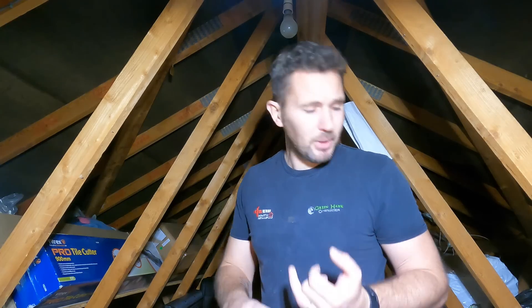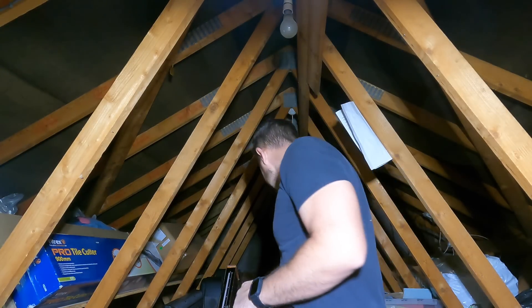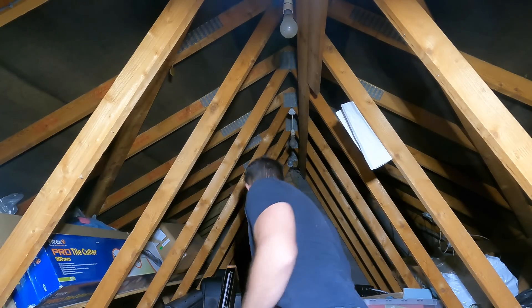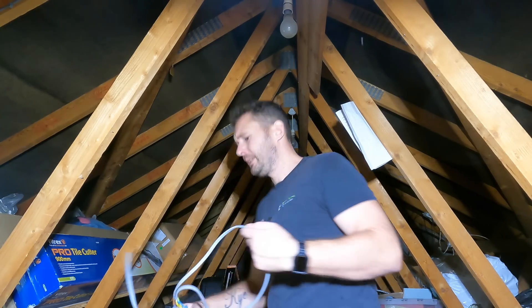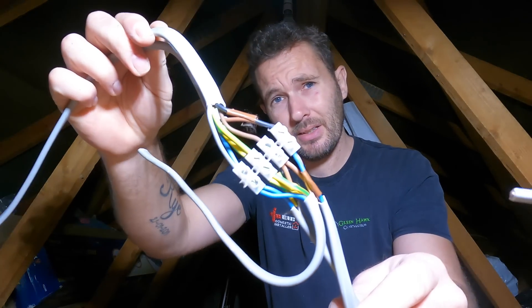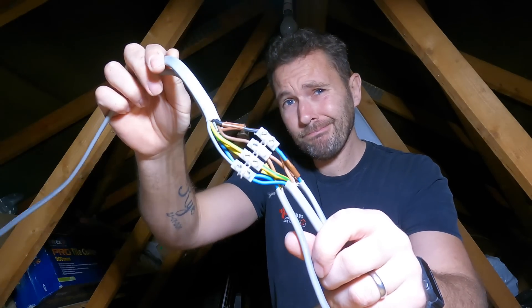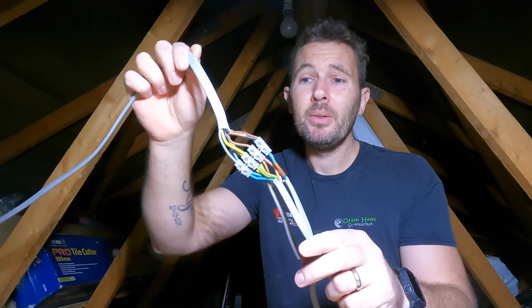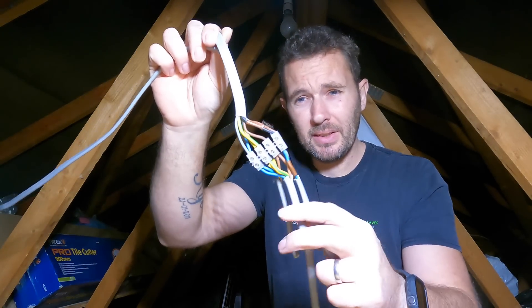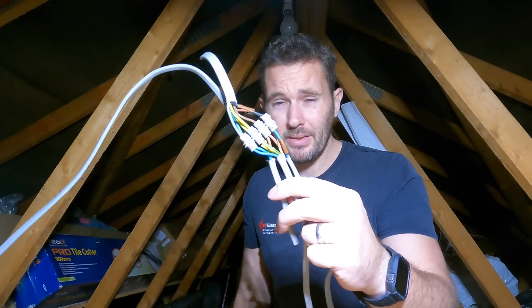I had live cables exposed which were just disconnected from a light fitting or something, just left. Now this was on a newer bit of an extension. In that same extension, this is the new sparky that's been in and done that. So that is an acceptable installation method, is it? Don't think so. That's not very good. If you are doing that and you're at that standard, you are definitely a DIYer - don't do this. This is not good.